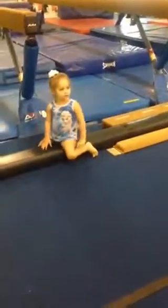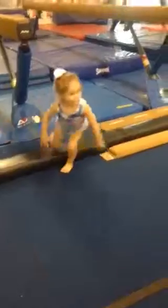Brianna, it's your turn. Hands up. Brianna, go. Arms up.